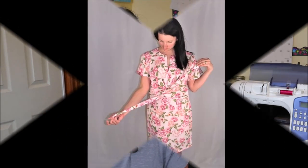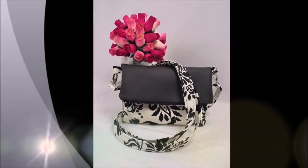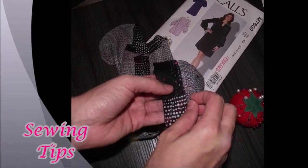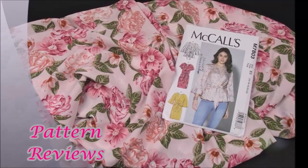Hi there, my name is Kris and welcome to my sewing channel. Today we have a pattern review and it's all about the Jennifer Lauren Handmade Quincy dress.